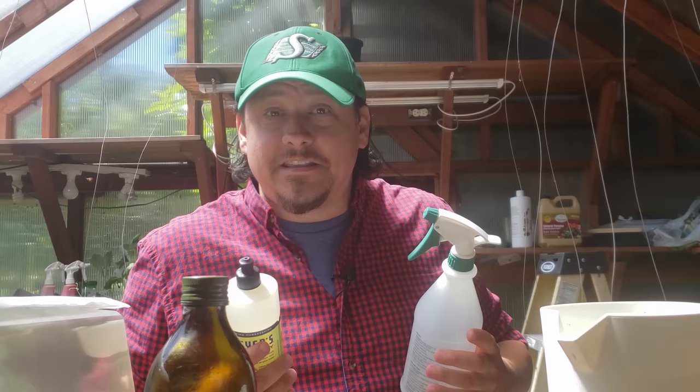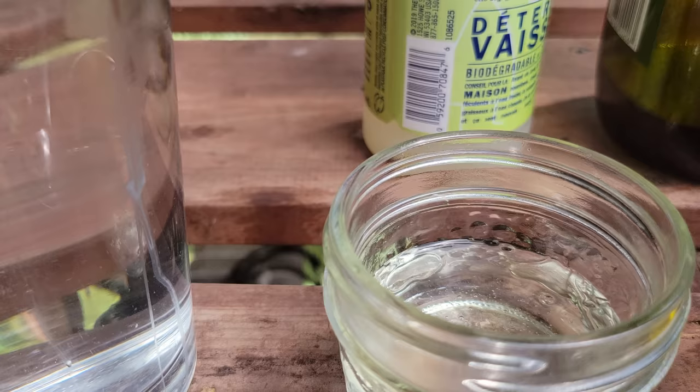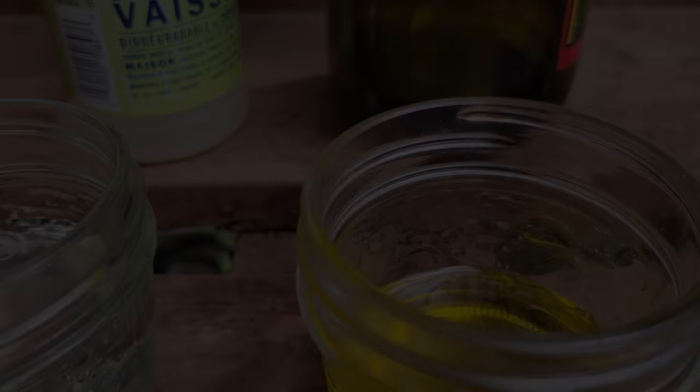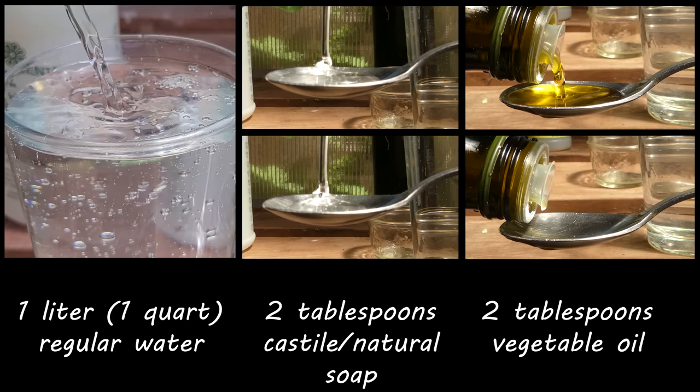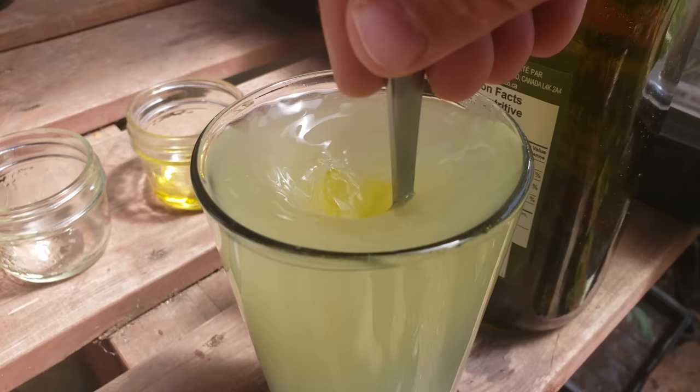This exact recipe hasn't changed for me in over a decade — still just three ingredients: water, castile or natural soap, and vegetable oil. Start with one liter of water as a base, add two tablespoons of natural or castile soap, then two tablespoons of vegetable oil. Mix it all together and that's it — that's your spray.